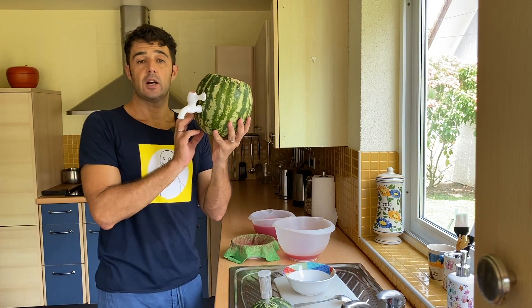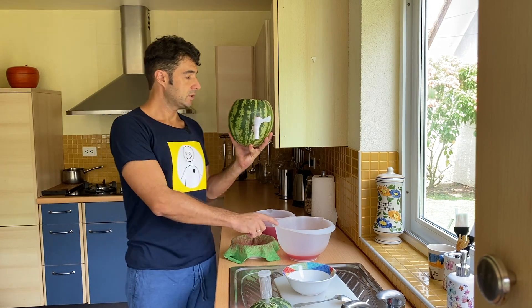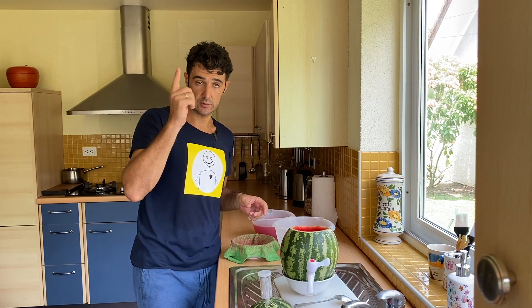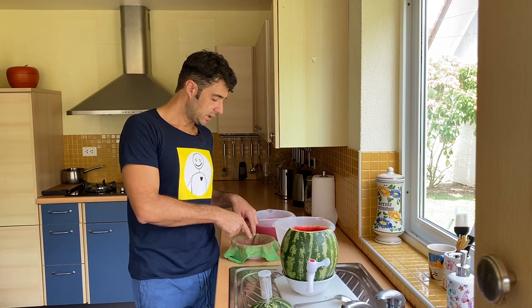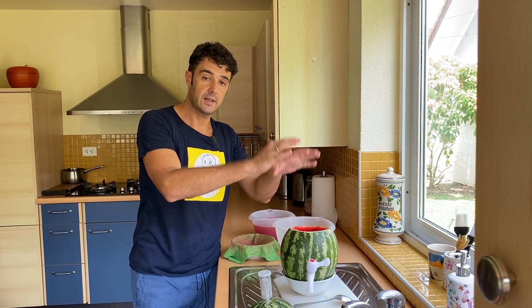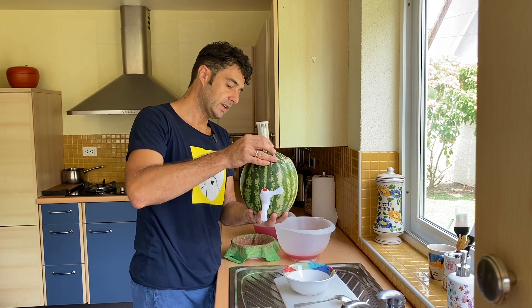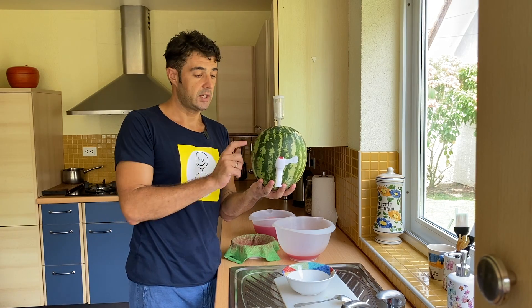Our fermenter is ready — we have the tap. Now we pour the juice inside. I will also smash the grapes you saw in the beginning, because on the grape skin there is wild yeast for the fermentation. I put them in the towel, smash them, and mix everything together. After that, we close with the lid. See you later to check the fermentation.